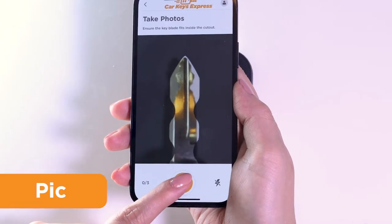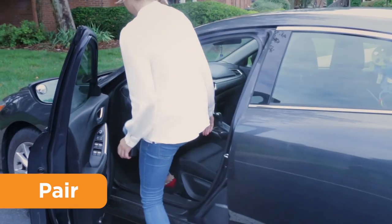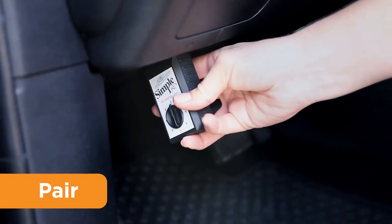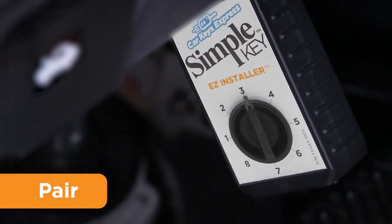Take pictures of your key. We'll ship you a new key that's already cut. Pair the key to your vehicle with the included Easy Installer pairing device. It does the same thing as the special dealership computers, but it's disposable and works with the press of a button. That's it.